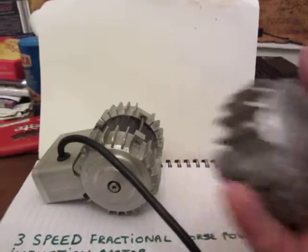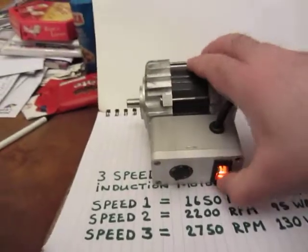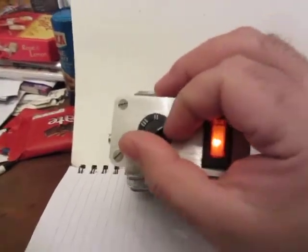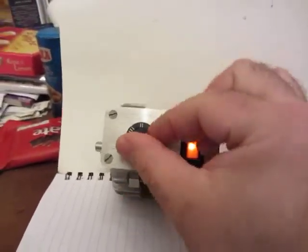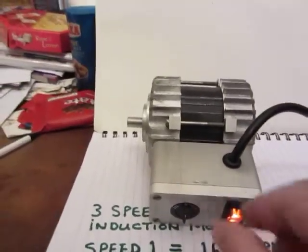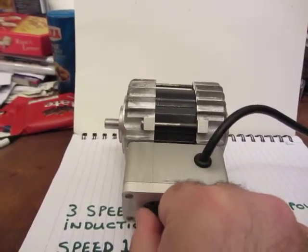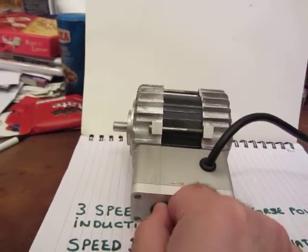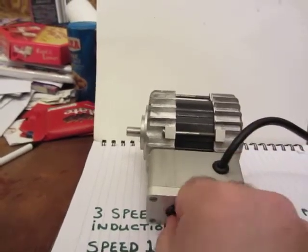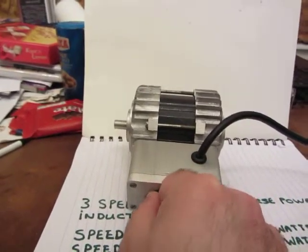I'll show you this motor going. Here we go — that's on the lowest speed at the moment, Speed 1. If I up the speed, you'll hear the motor changes tone slightly — ever so slightly. And again up to Speed 3, slightly faster. You can hear it going higher and lower as I switch between speeds.